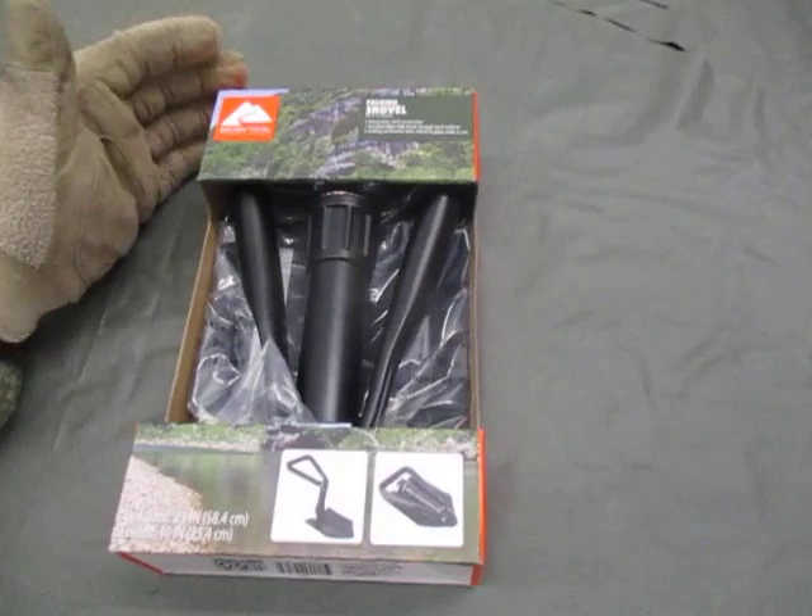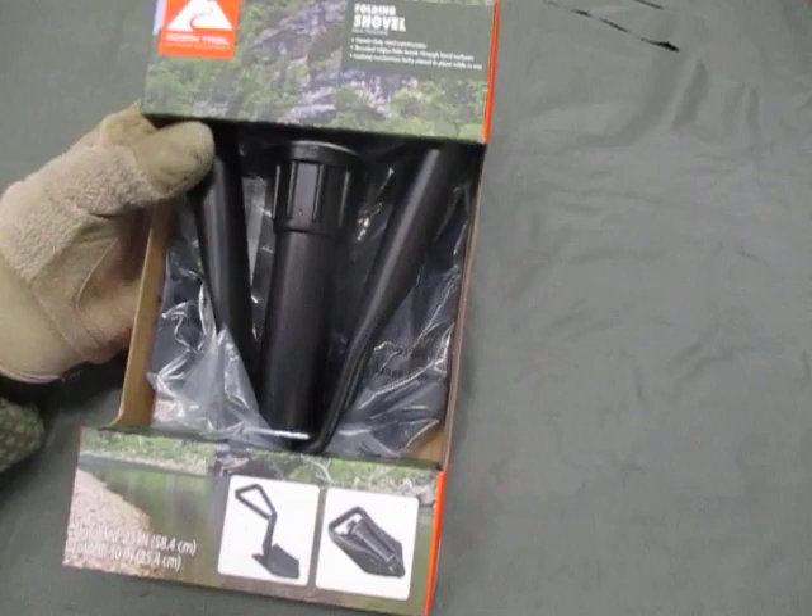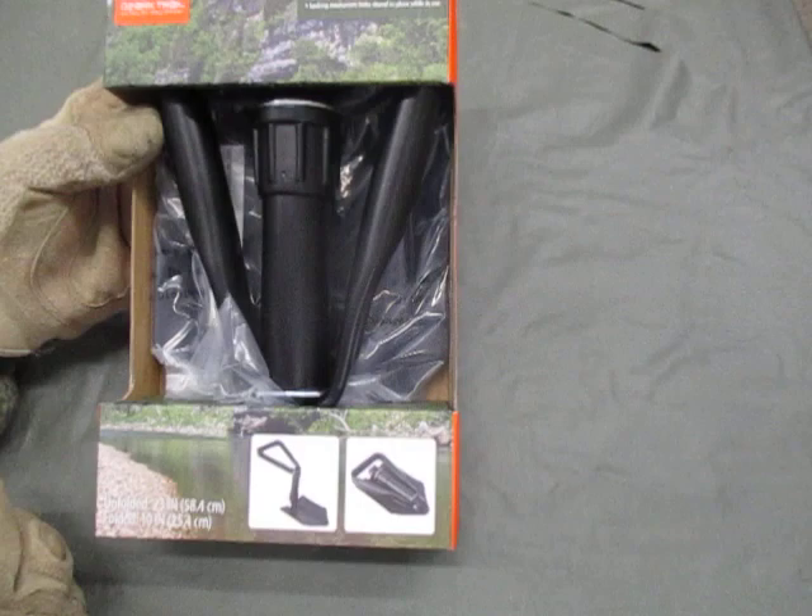I have here a piece of field gear. For those of you looking for entrenching tools, I picked this up at Walmart for around $10. It's the Ozark Trails folding shovel.